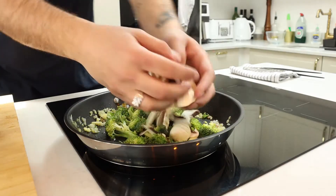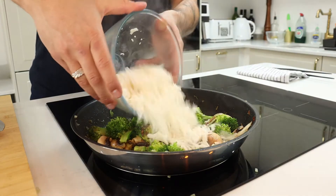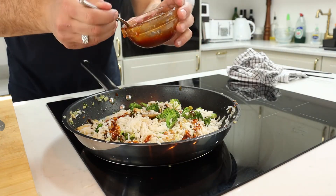Add your ginger, then the mushrooms, and give that a nice toss until it all comes together. Following that we're gonna add our cold cooked rice from the day before. Toss that all together and let the rice heat up and crisp up a little bit.